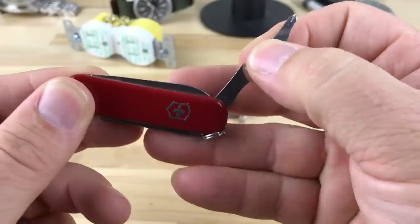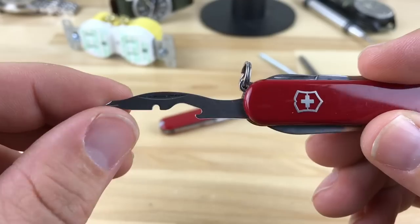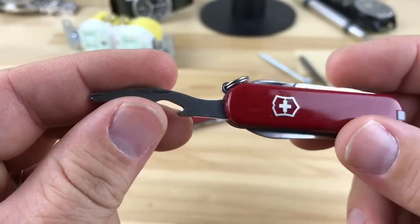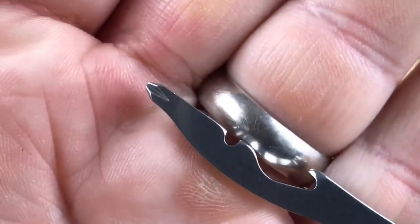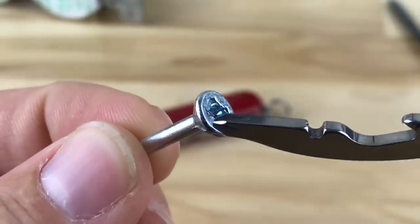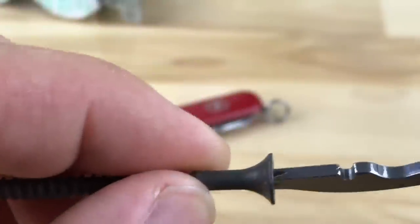In the past I've always used the Classic SD, so this fold-out Phillips screwdriver is something new to me. Over the last week or two that I've been carrying the Rambler, this little Phillips screwdriver has worked amazingly — way beyond what people think it will. I think it's partly because of how they designed the tip, so even with a larger screw it fits in there and grabs with very little play.